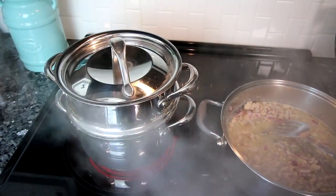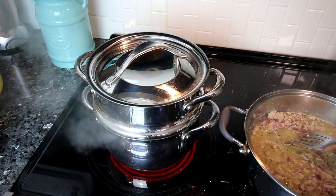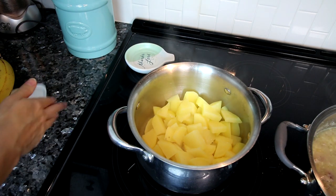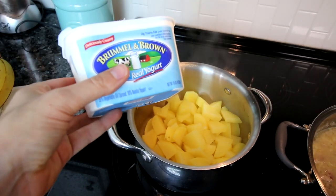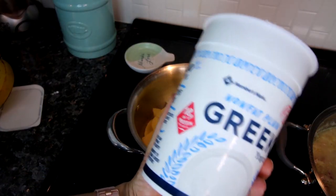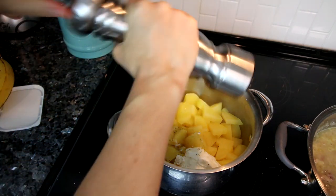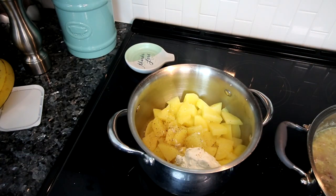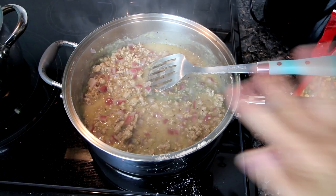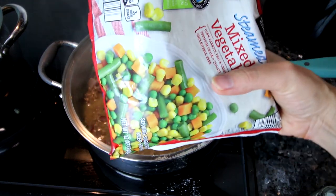While the meat mixture is simmering and thickening, I'm working on my potatoes, which are fork-tender from steaming. I drain them and mash with about a tablespoon of Brummel and Brown, a quarter cup of nonfat Greek yogurt, a little black pepper, and a little salt to taste. Back on the meat mixture — now that it's thickened, I'm adding in some frozen mixed vegetables and stirring those in, then turning the heat to low.